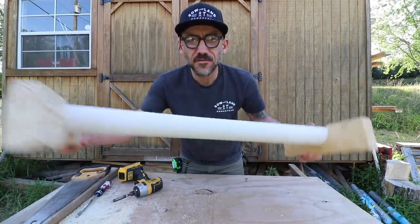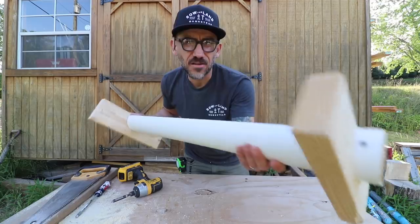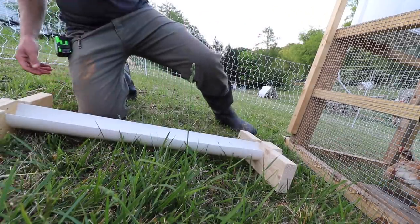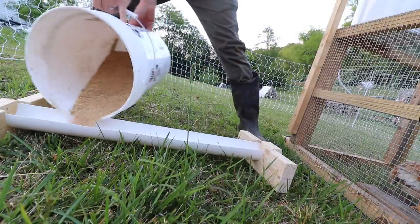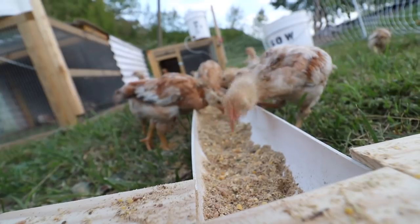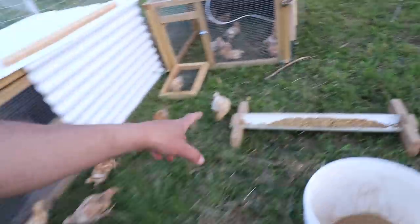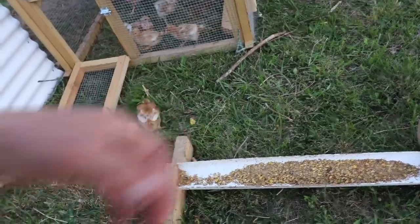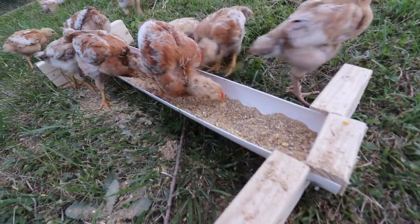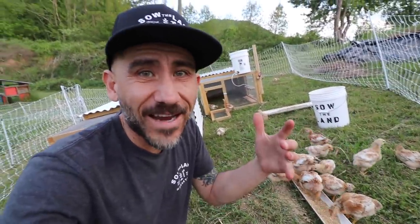Alright, there you have it — quick and dirty guys, nothing fancy. Some 2x4s, some PVC pipe. Alright, so let's go fill this up with feed and I'll show you guys how to use it. I have two of these troughs: one for 15 birds and the other one for these other 15 birds. We'll just fill up those feeders each morning. That's a really quick scrappy way of making a chicken feeder, chicken trough. You don't have to buy anything — just use what you have.